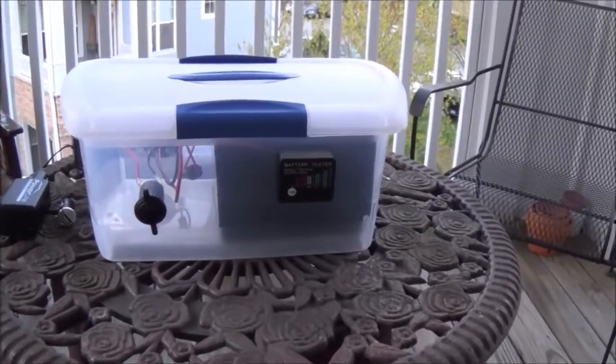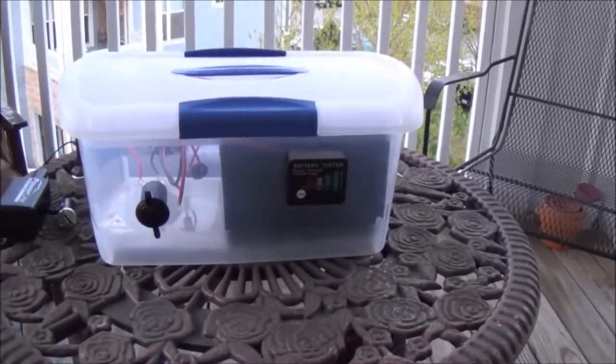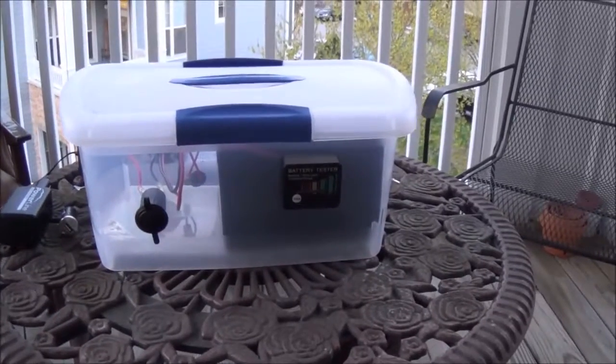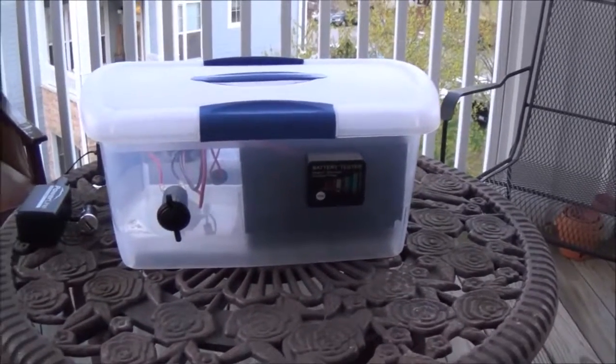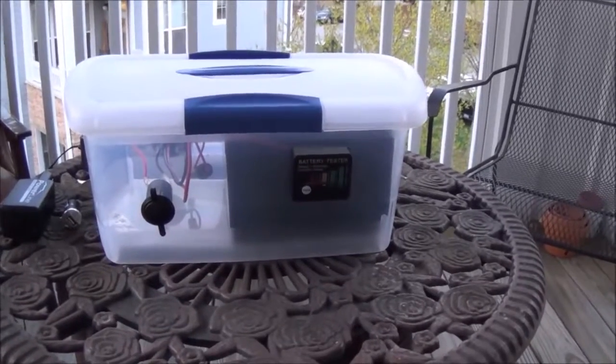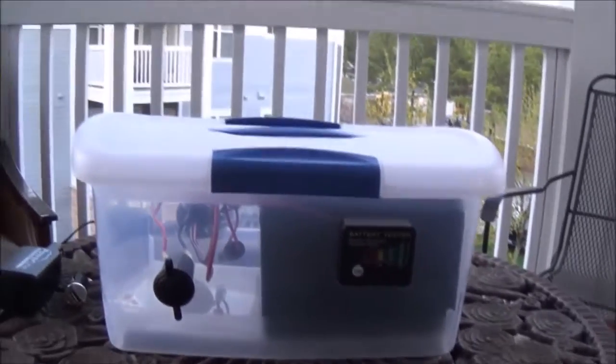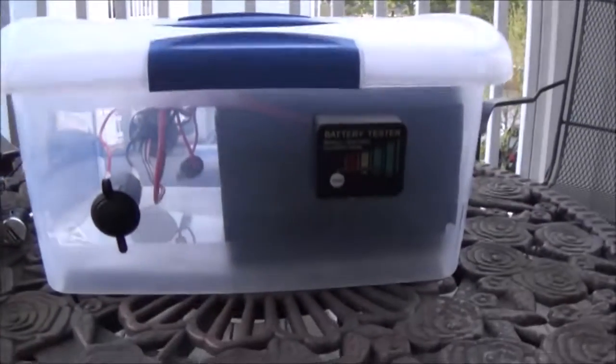Hi everybody, NC Prepper again with you. Today I wanted to talk about a solar generator that I've recently put together. It's a simple project that I've been working with and wanted to share it with you. I'm kind of proud of it — it's something that I've used a little bit.